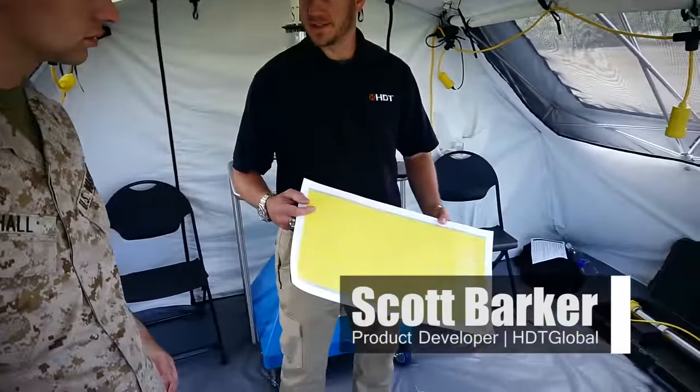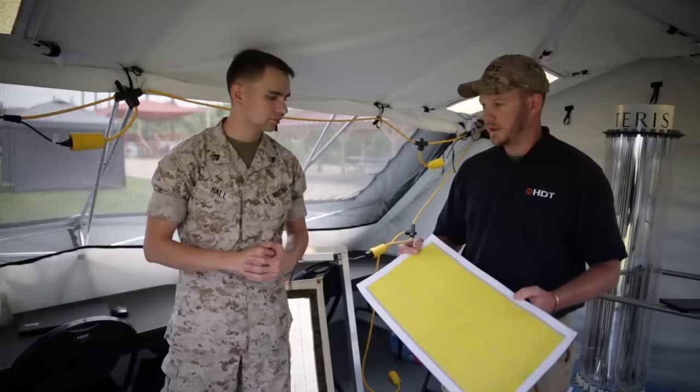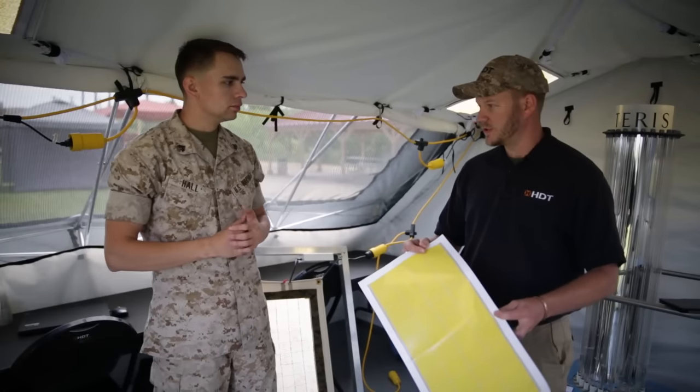What we're showing today is the HCT flexible lighting system. It's a replacement for the fluorescent tube lamps that the Marine Corps is already using — replacing a fluorescent tube light with this flat panel printed LED system.